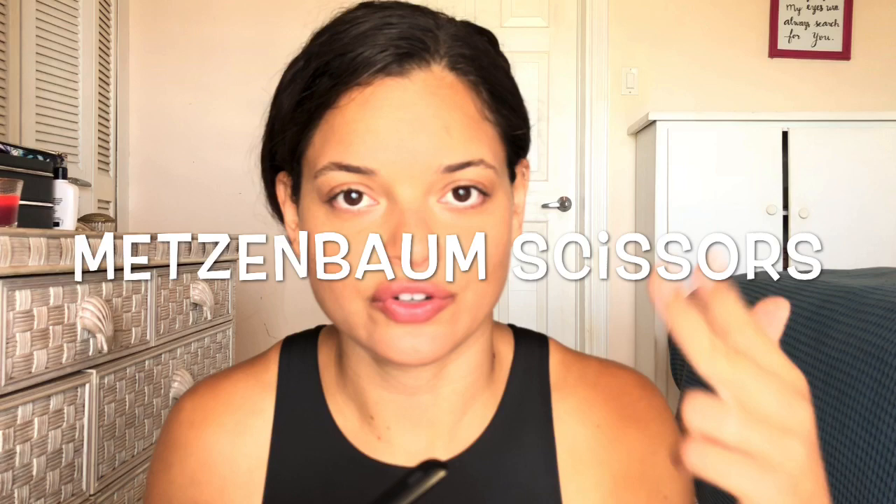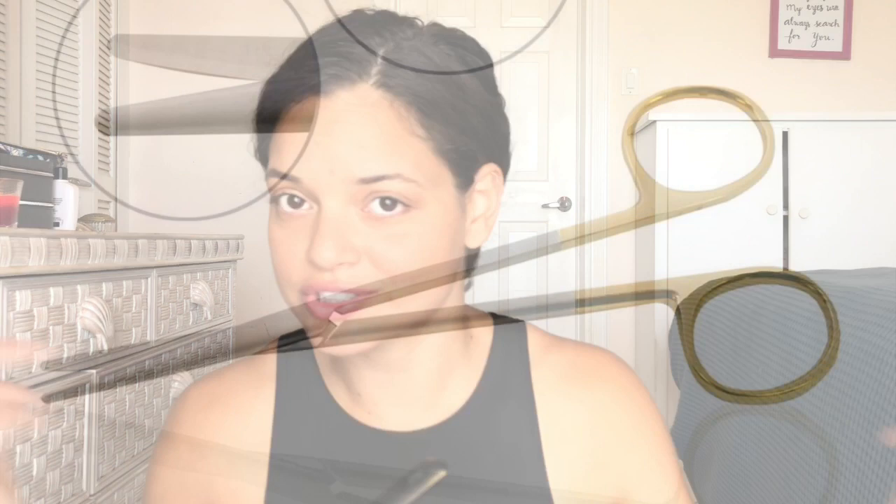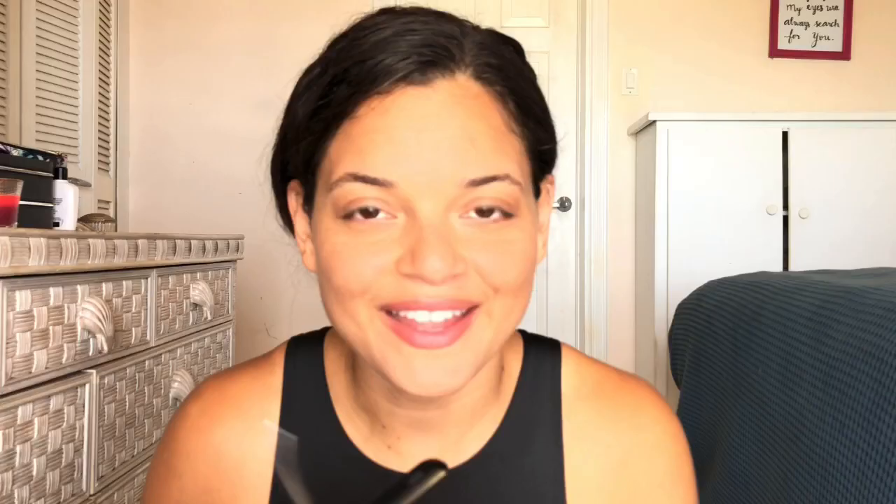Metzenbaum scissors — I can't find them in here so I'll show a picture. These are used to cut delicate tissue and are also used for blunt dissection.